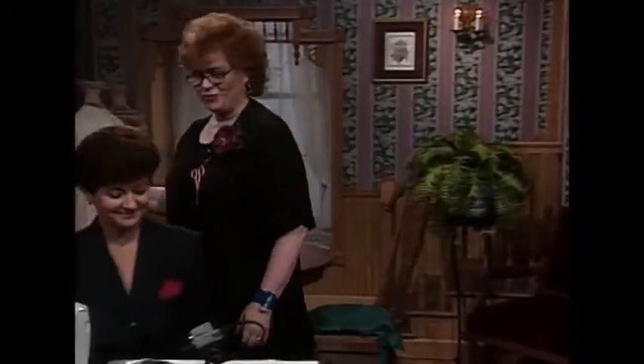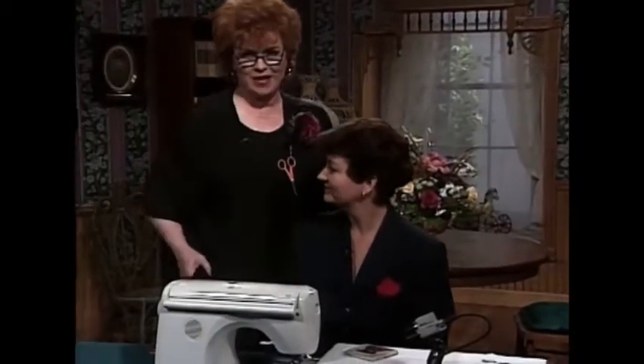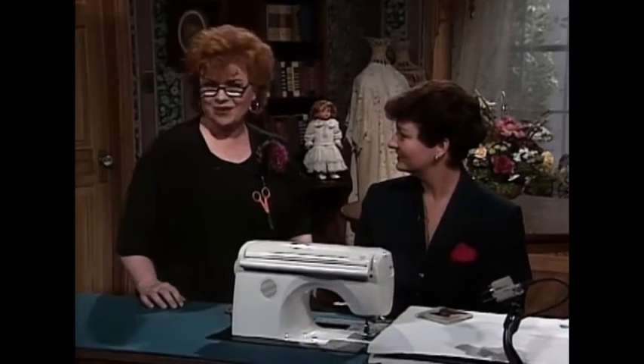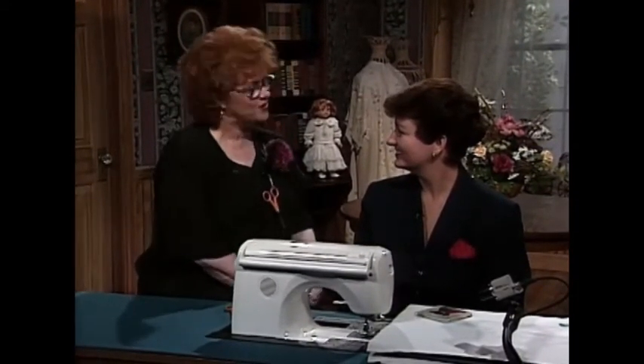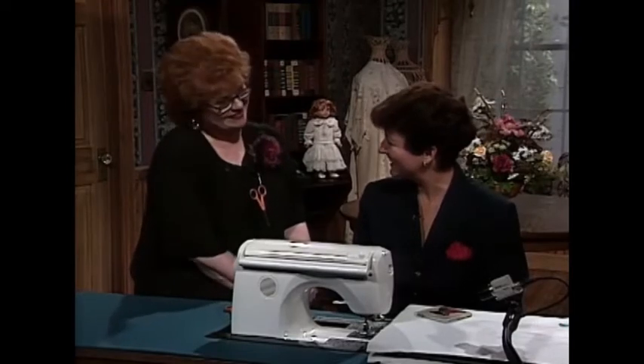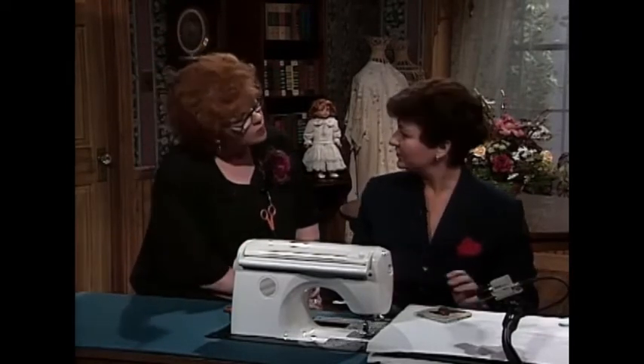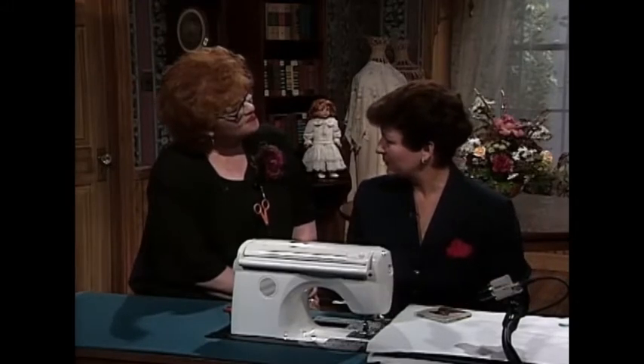I would like to introduce my very special guest, Lana Bennett. Lana is an educational sewing consultant with the Singer Sewing Company. We are so happy to have you here today. It's wonderful to be here, Martha. I'm going to show you on the machine all the techniques that you've shown on the board here.